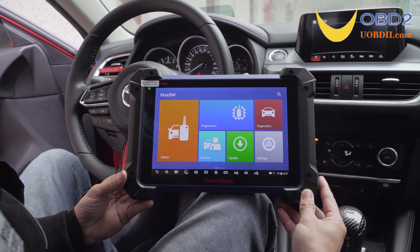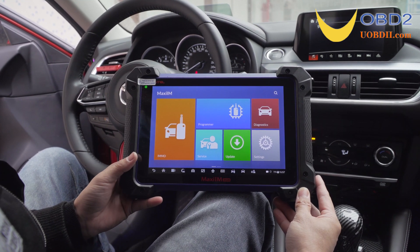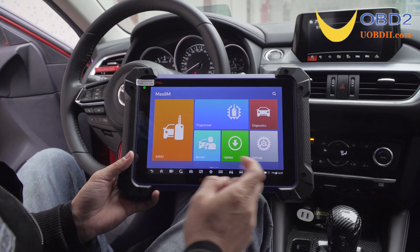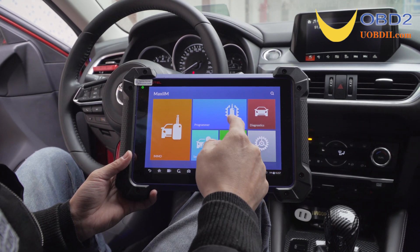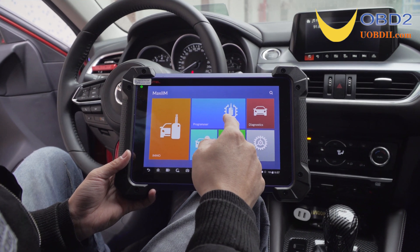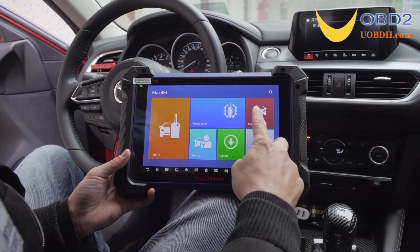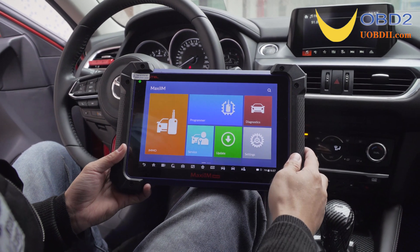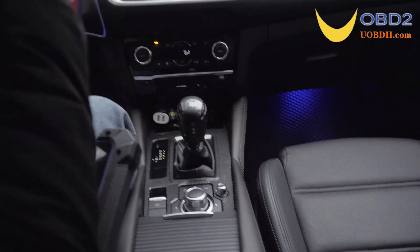Today I will show you the Diagnostics Function of the Autel IM608 Tablet. Let's look at some of its main functions first. The IM608 can perform IMMO functions by working together with the XP400 Pro. It has programmer and service functions, DPF reset, oil service reset, and more.